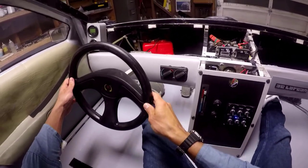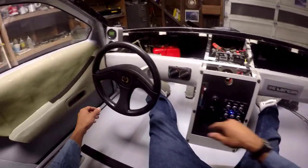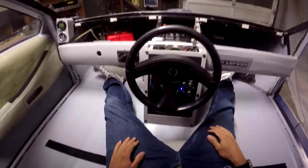Steering wheel can be removed. If you have a passenger, you're going to want to move the seats here and here so that you balance out the weight and have the steering wheel in there. But if you're by yourself, stick the steering wheel in there.